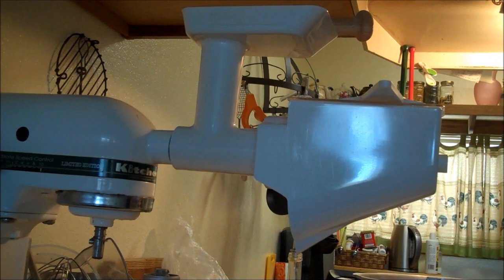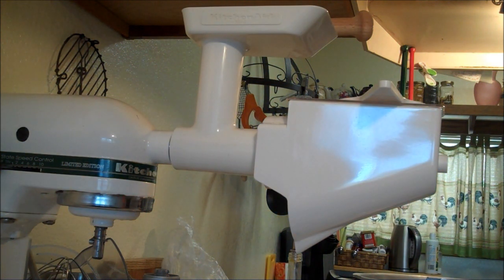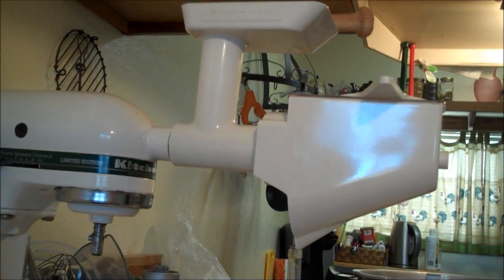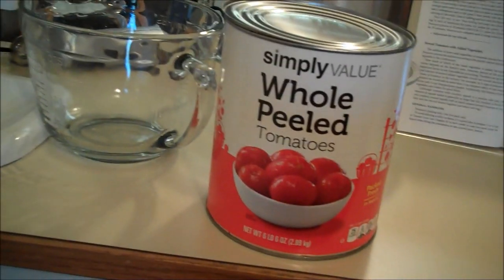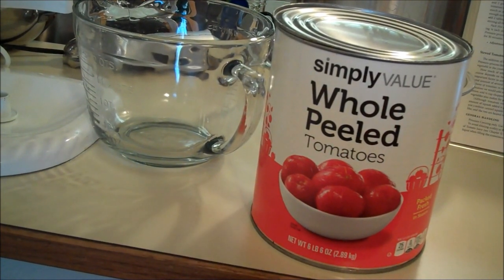Okay, so I'm going to tell you about my tomatoes after I put some light on the subject. We got these cans of tomatoes — Simply Value whole peeled tomatoes.